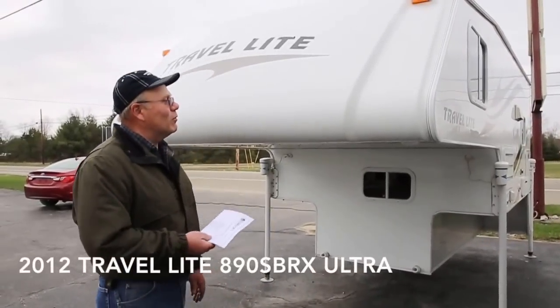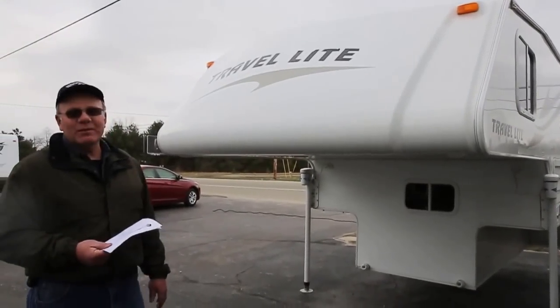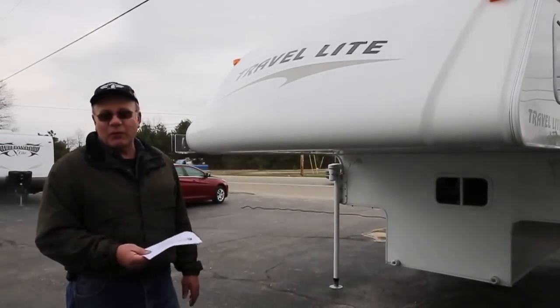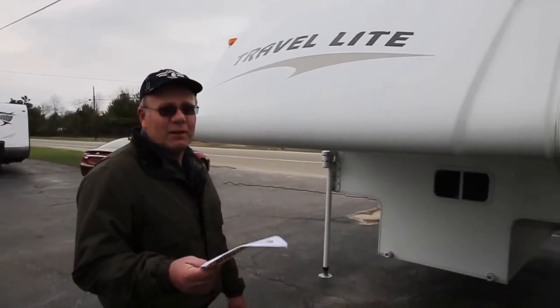Today we have a 2012 Trail Lite pickup camper — a super nice trailer. It weighs 2,050 pounds and is 15 feet in length. There are a lot of nice features that we're going to take you through on the outside and inside.